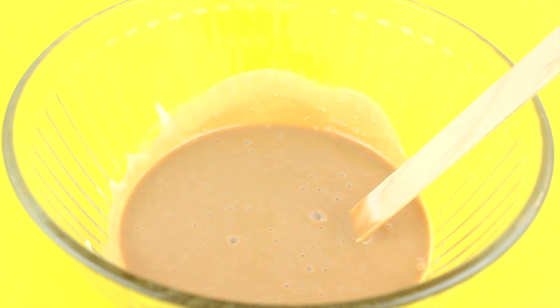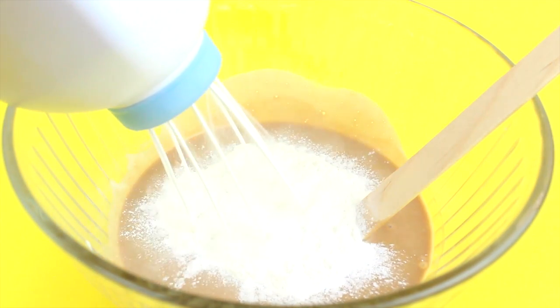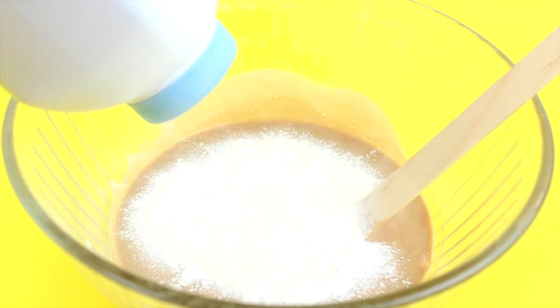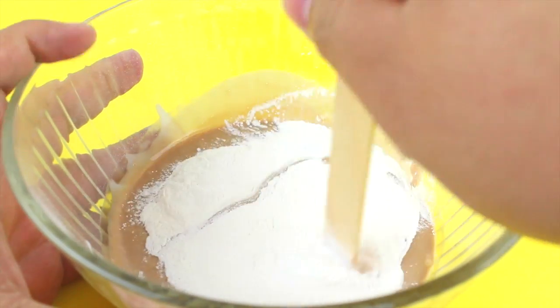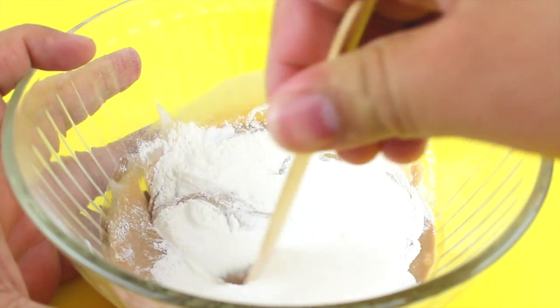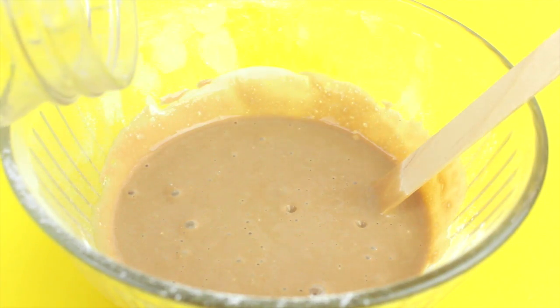Now that the chocolate and glue are perfectly combined, add in some baby powder. This step is optional — I'm just really obsessed with matte slime. If you want a glossy slime, you don't have to add the baby powder.